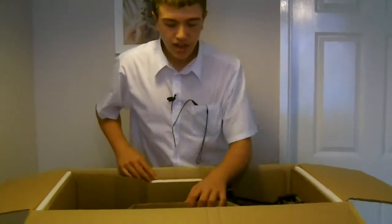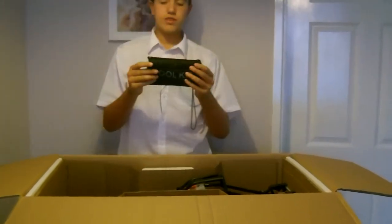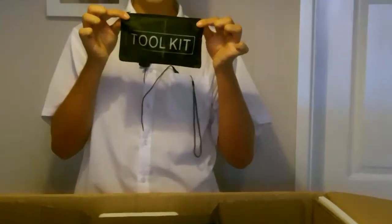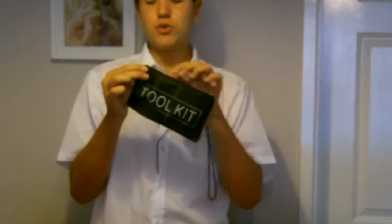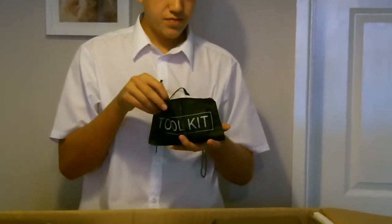Next thing is this here — I love the way it's labelled. On the side it says 'tool kit'. So we've got a little tool kit here for the maintenance. Let me take a look to see what's inside — I haven't done so yet.